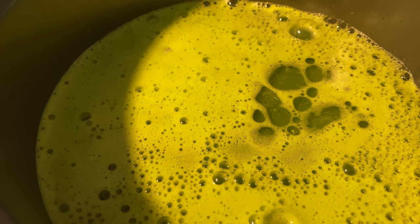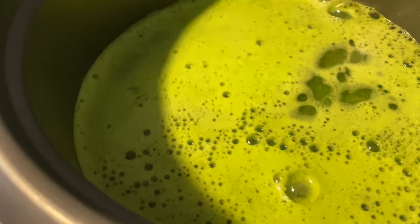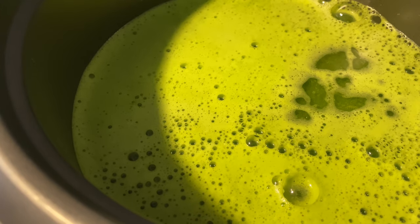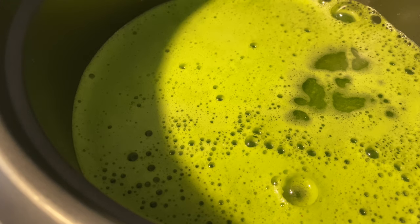Now if you don't have a rice cooker, you can always make it on your stove. Bring your rice up to a boil, turn it to low and leave it for 20 to 25 minutes. But today I'm making it in my rice cooker.